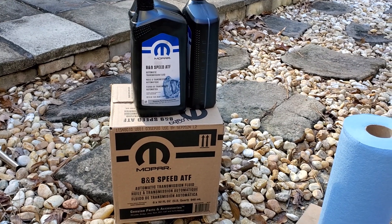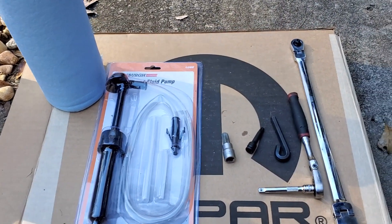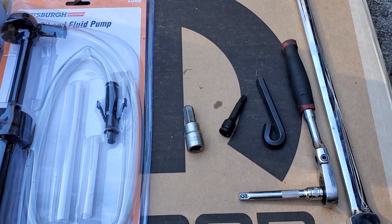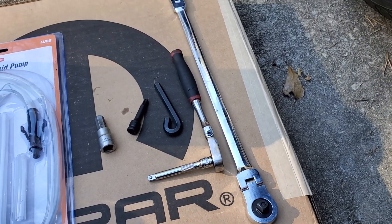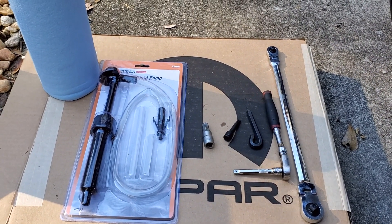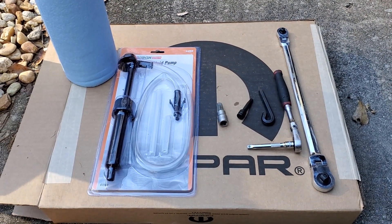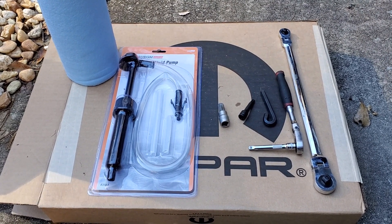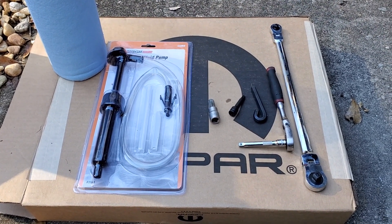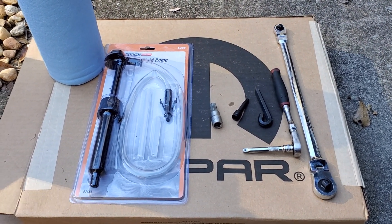You need a roll of paper towels, a fluid transfer pump, a 10-millimeter Allen, a T40, an 8-millimeter Allen, and whatever wrench combination you want to use to get everything off. You also have to have the filter and pan, which is in the box underneath — that's a one-unit assembly. You can get an aftermarket one from Dorman. You can replace the filter cartridge in it, but I don't trust it, because it's four extra screws in the pan that can come loose while the car is driving.